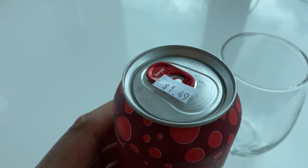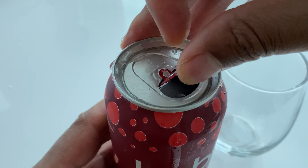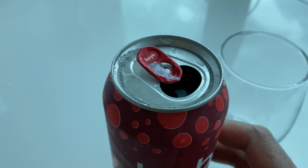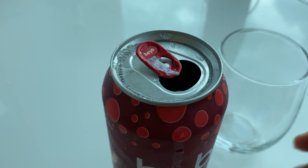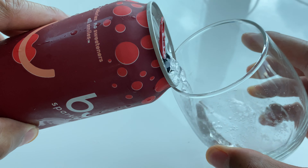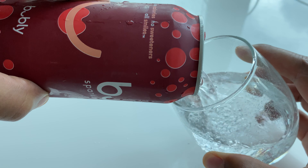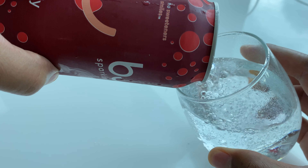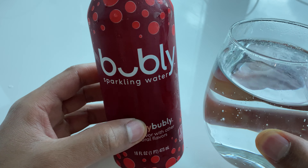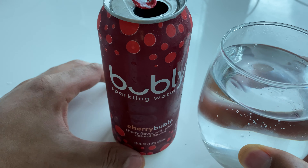So I'm going to taste test this to let you know how this actually tastes. I'm going to crack it open right there, remove the dirty sticker, and then pour it inside of a glass. I'll pour it sideways so that it doesn't bubble up too much. I can smell the cherry from pouring it into the glass, and now I'm going to taste it.